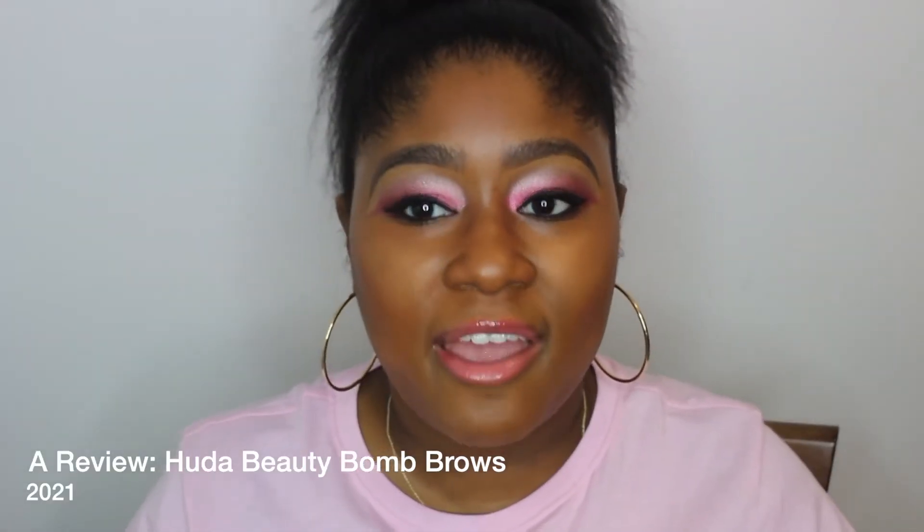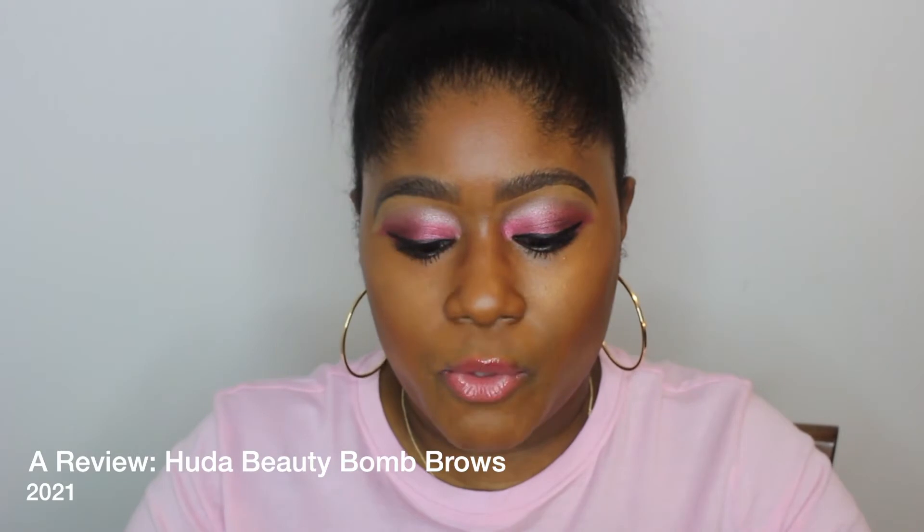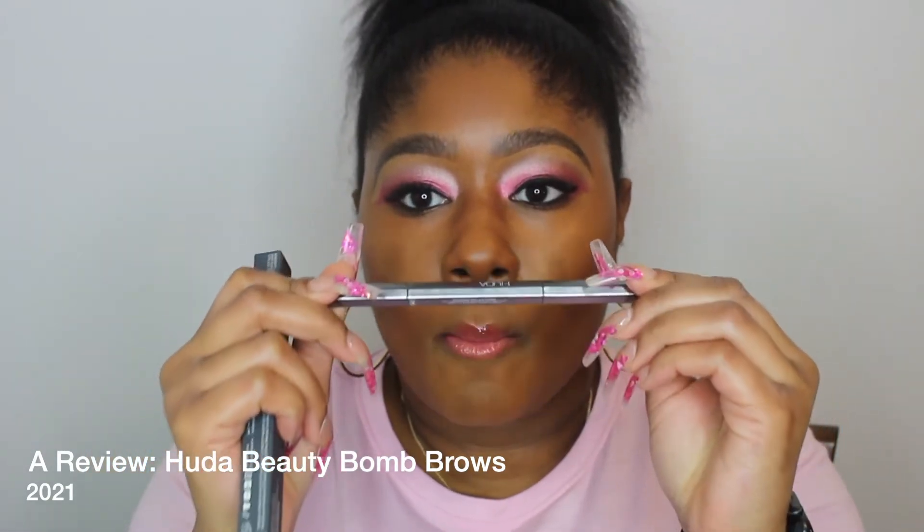Hello YouTube, it's your girl Kimberly, and in this video I will be reviewing Huda Beauty's Balm Brows. I have two colors that I've been testing out. I know everybody has been wondering, are they good or are they not good? If you follow me on Instagram you already know what I think, but if you want to know more, keep watching. Before we get into the review, hit the subscribe button so you won't miss out on any great hair, beauty, and skincare videos.